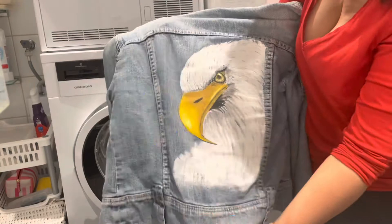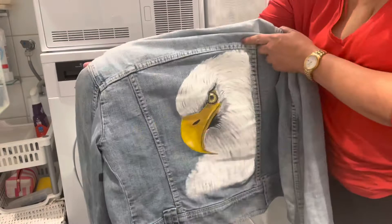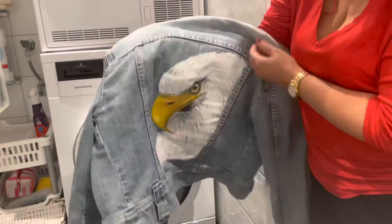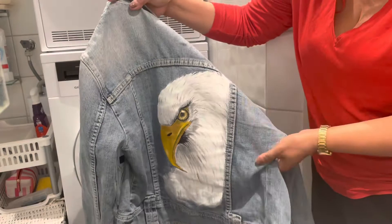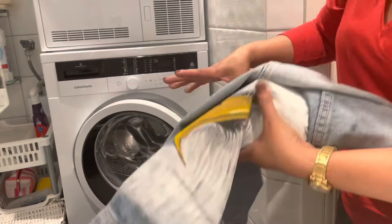This is the jacket I have painted with acrylic paint. Today I'll show you what happens if you wash it in a machine. I recommend that you wash it by hand, but there is a hand wash program on the machine, so I'll show you if it works.